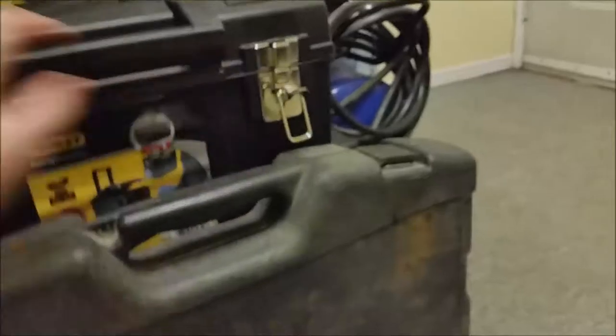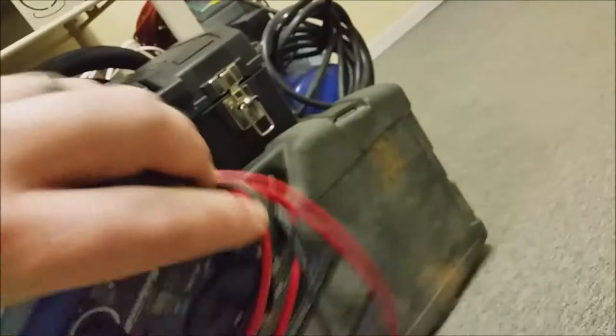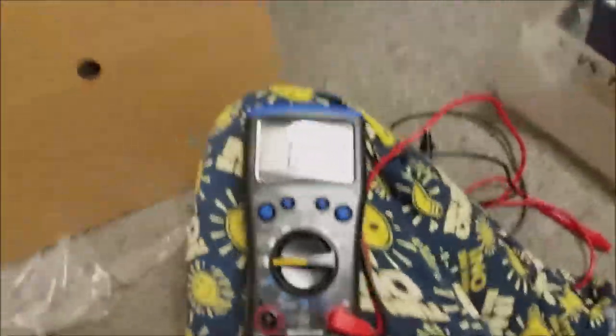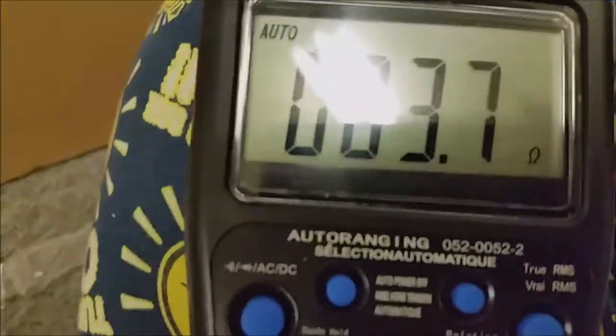I'm going to take out my voltmeter and do that now while I'm still recording. There we go — let's get this thing out. Ohms — okay, that's what I want. So they're both measuring 3.7 ohms. That's more comforting — I thought one was 3.8 and one was 3.7. Although there's a variance anyway; my Scar Audio ones were 3.4. Apparently it's normal to see anywhere from 3.4 up to 4 ohms. You don't want to be under 3.4.